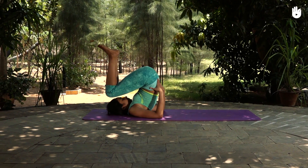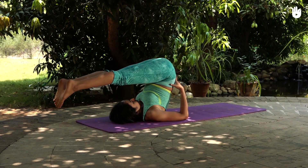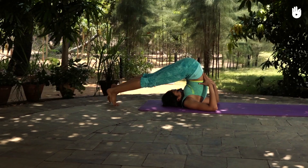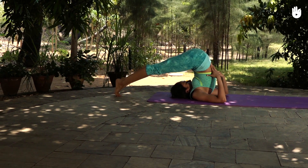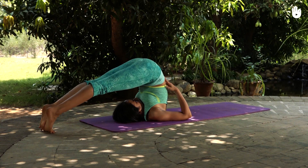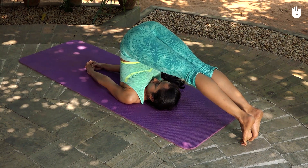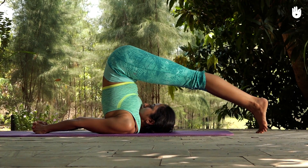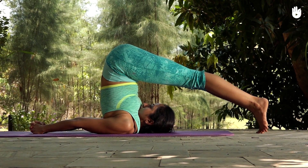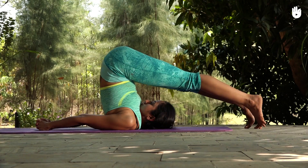Support the lower back with the hands. Lower your legs and touch the ground behind your head with your toes. Make sure your knees remain straightened and your back stays perpendicular to the floor. Stretch out your arms, breathing naturally, as you stay in position for 20 to 30 seconds or as long as you can.